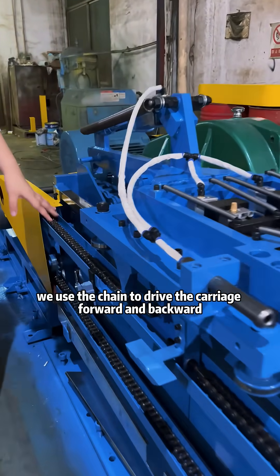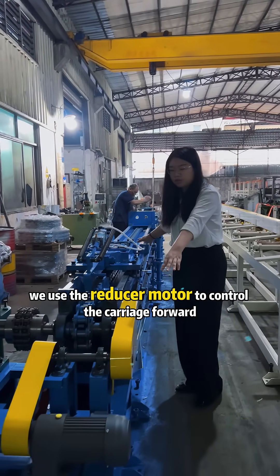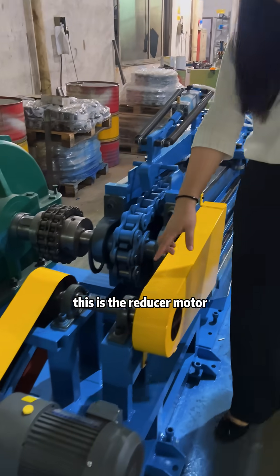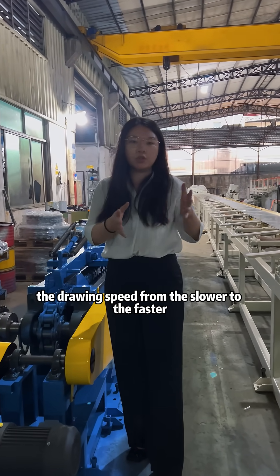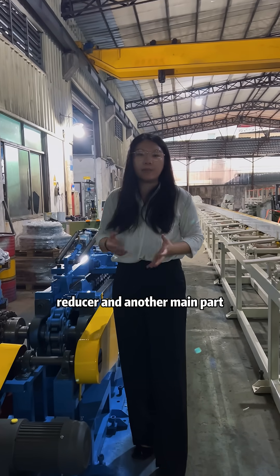For the carriage, we use a train to drive the carriage forward and backward. And also for the carriage, we use a reducer motor to control the carriage forward and backward. You can see this is the reducer motor. It's better to control the drawing speed from slower to faster, so it can protect the motor, power reducer, and other main parts.